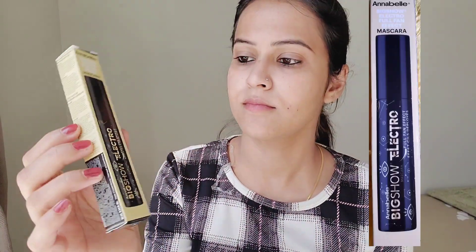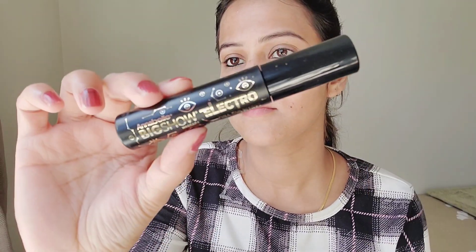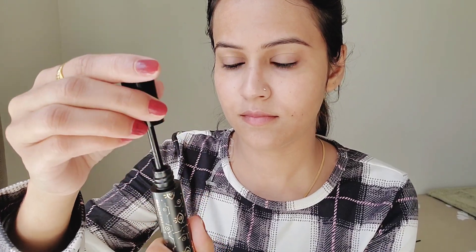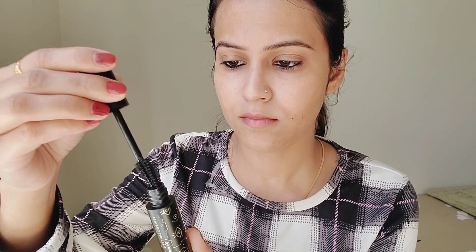I used the Annabelle Big Show Electro Fan Effect Mascara — high definition, volume defining, and voluminizing. It has a conical flower-shaped brush and is made with 92% natural origin ingredients. It is cruelty free and vegan.